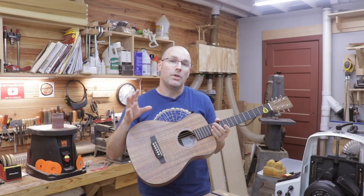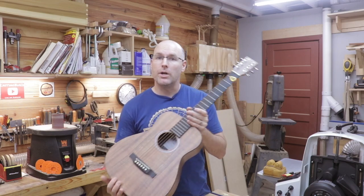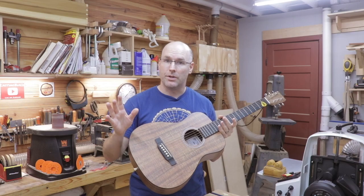Welcome back to the shop, friends. It was February of 2020 when I got the itch to build an acoustic guitar. Really since then I've been trying to develop the skills and gather the tools I would need to do that. Today I'm really excited to share the first video in a build series on building an acoustic guitar. Most of you have probably never built an acoustic guitar, so today we're going to go through the parts of a guitar and also look at the build materials we'll be using in this project.